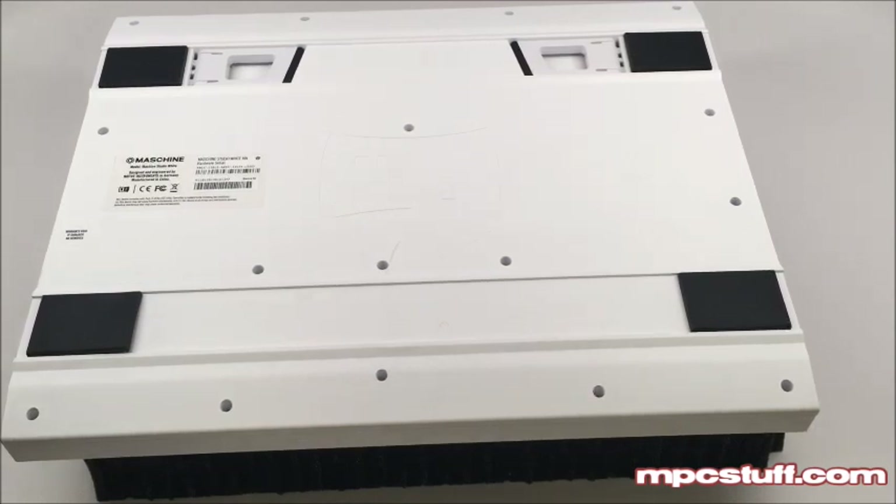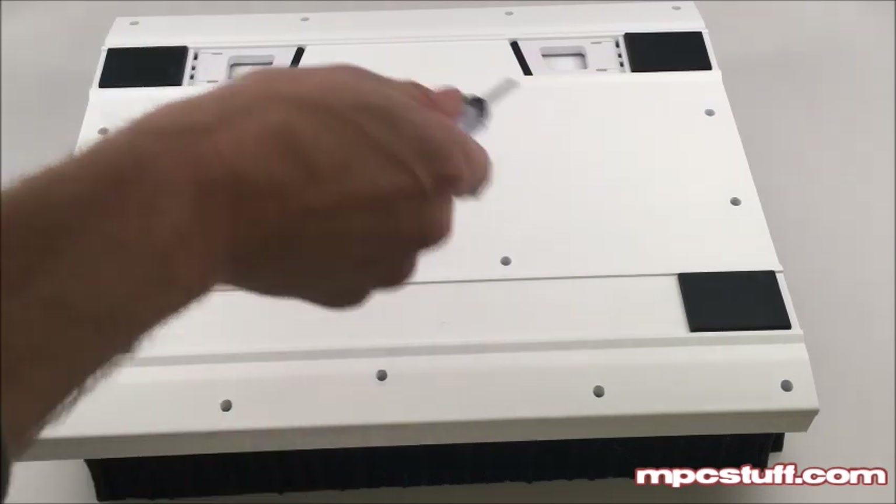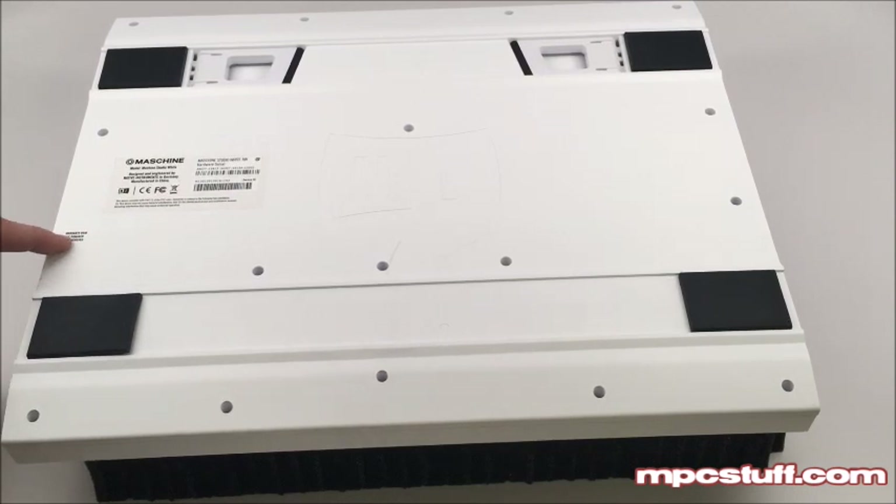We're going to need to remove the screws that are on the back side here. You're going to see them all around — they're all visible. You're going to see one here that isn't visible and it's covered by this warranty void if damaged or removed sticker.